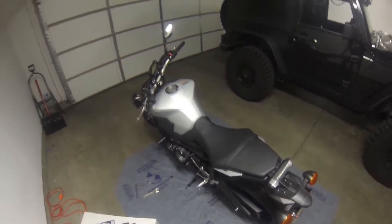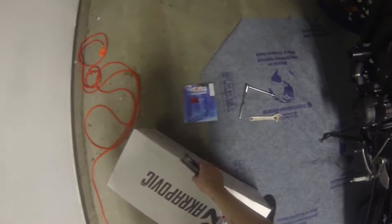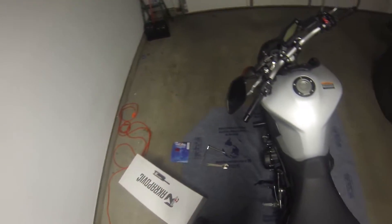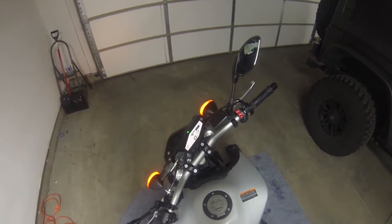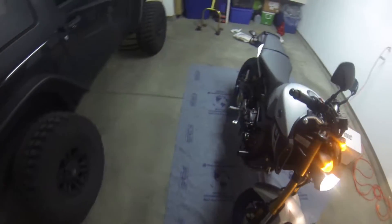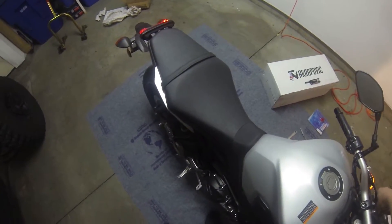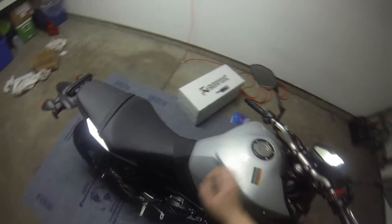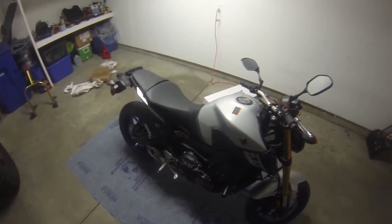I'm going to see if I can do this without lifting up the bike because it's kind of heavy, and I don't want to risk dropping it when I'm by myself. First thing, before we do anything, let's get a sound note of this stock exhaust. The bike now has 243 miles on it. Just that small little note so you guys can hear what it sounds like before and after.